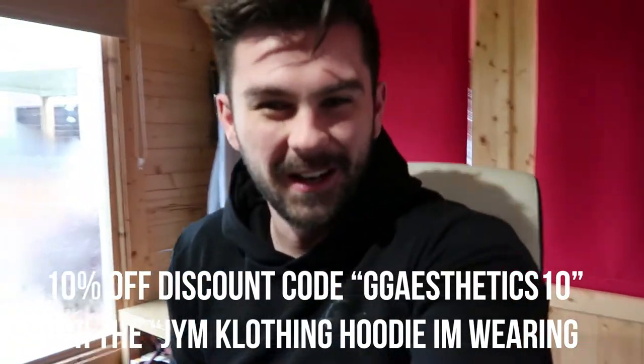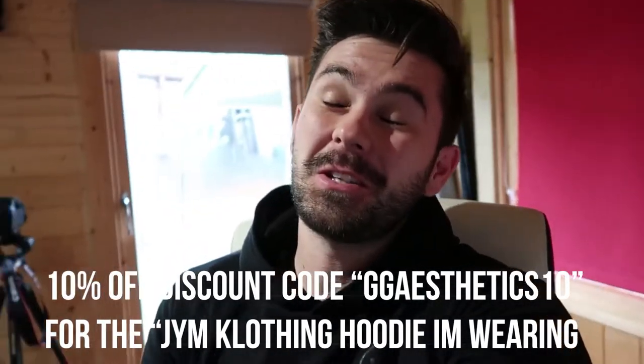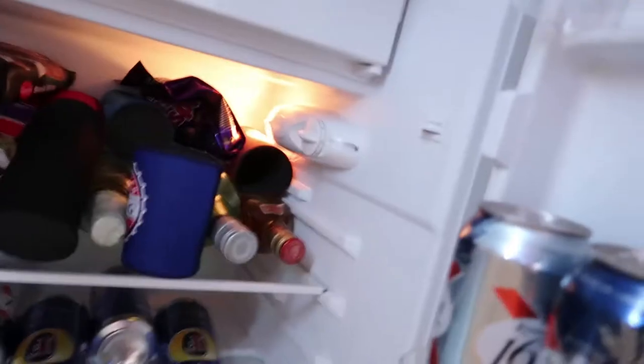Right guys, what is up? It's a new day and you know all that junk food we bought in the last video? We didn't eat all that food. I promise, I've got evidence. Most of it's still in there. The only thing I ate was the Minstrels, and I didn't even eat all of them. So you're thinking, how the fuck can we eat all that food? We can't. But today it's going to be a healthier day.